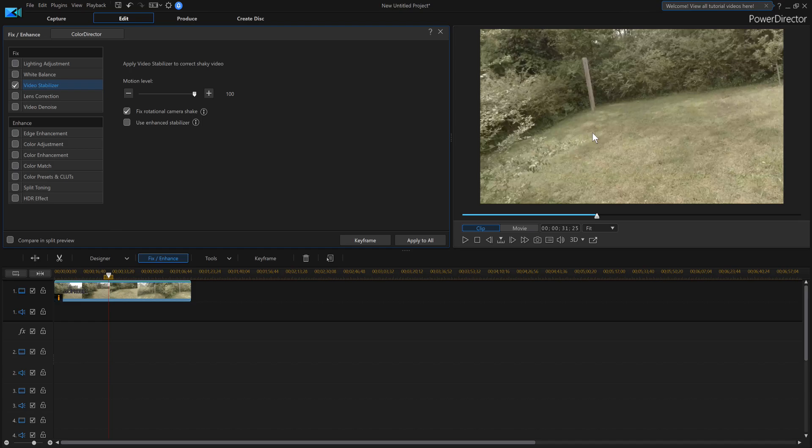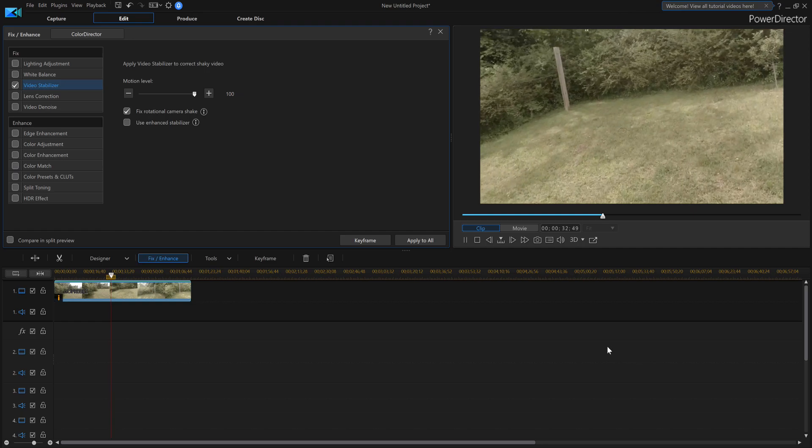This is how you add video stabilization, and I did it with a GoPro 5 - you don't need a fancy camera. You could go buy a used GoPro, save yourself some money, and start stabilizing your video inside PowerDirector 17. At any rate guys, I'll catch you on the next one.